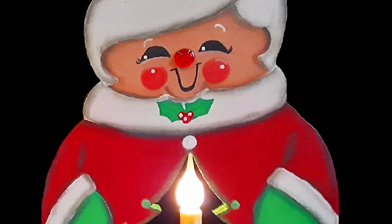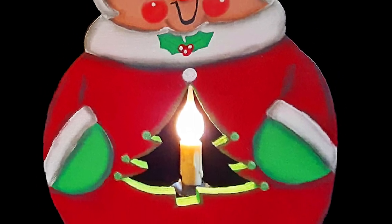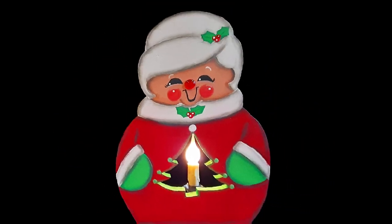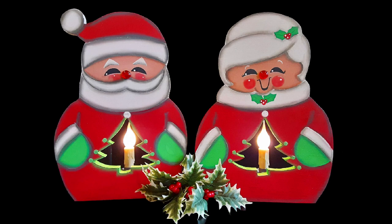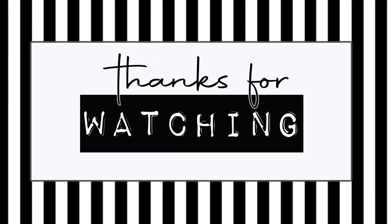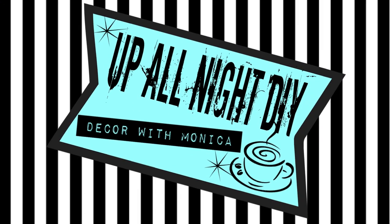Thanks to Annie Jones for co-hosting, and to all of my amazing friends for participating. You'll find links to Annie's channel and the playlist in the description box. Please like, share, comment, and subscribe, and all that good stuff. Stay creative, my friends. Thanks for hanging with me — see you next time. Up All Night with Monica.